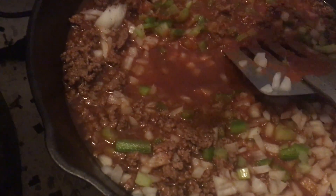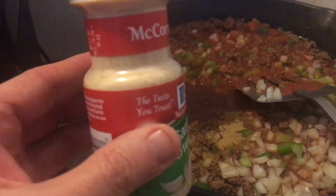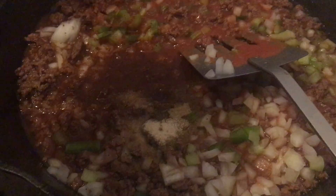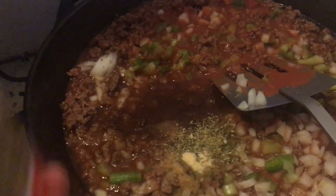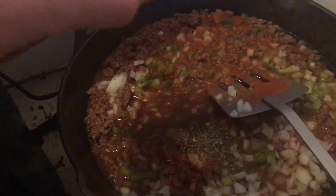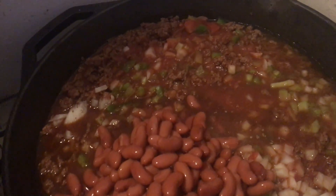Also some chili powder, ground cumin, some garlic powder, salt, some oregano leaves, cayenne pepper, and some rinsed red kidney beans — one can. And stir.